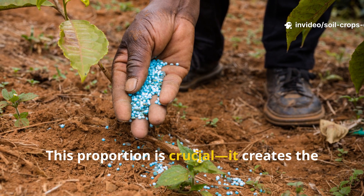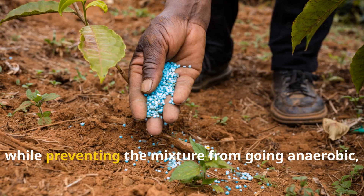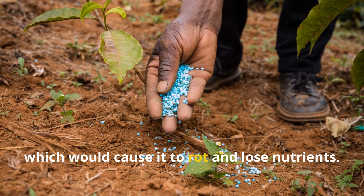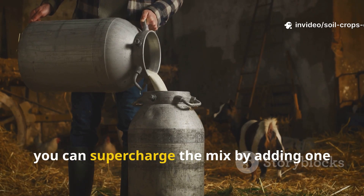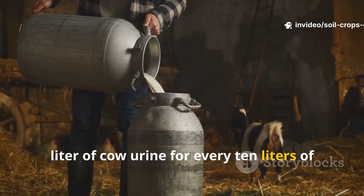This proportion is crucial. It creates the ideal environment for microbes to thrive while preventing the mixture from going anaerobic, which would cause it to rot and lose nutrients. If you have access to cow urine, you can supercharge the mix by adding 1 liter of cow urine for every 10 liters of the mixture.